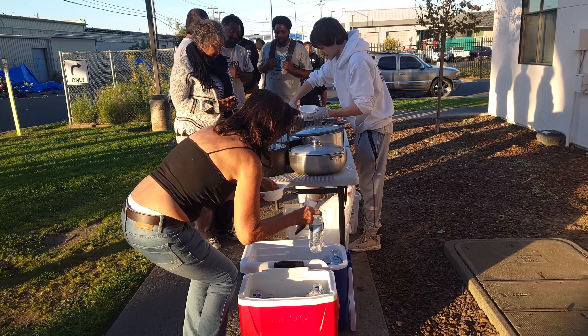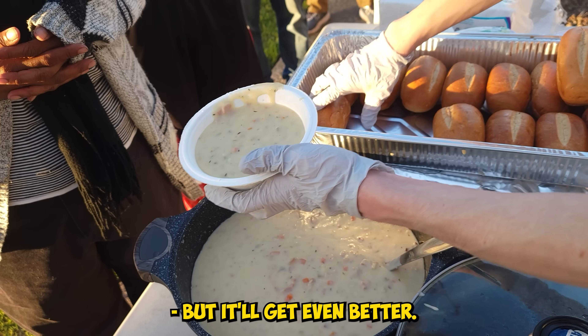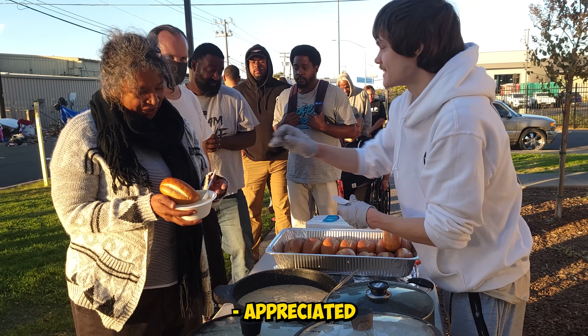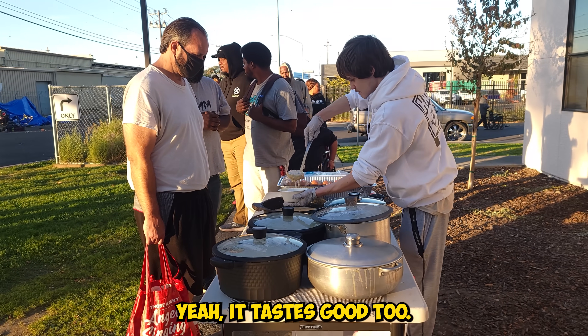How are you doing? Having a good day today? Yes, thank you — I'm allergic to it. No problem. This looks delicious. It'll get even better. Thank you very much. Let me know how that tastes — it's super special. It smells great. Yeah, it tastes good too.